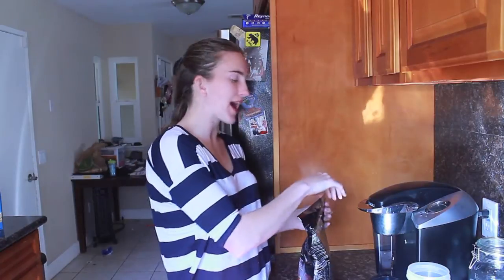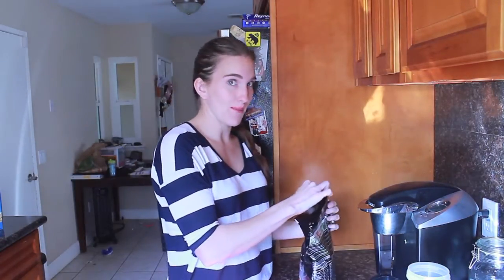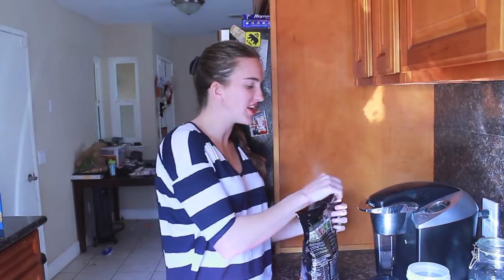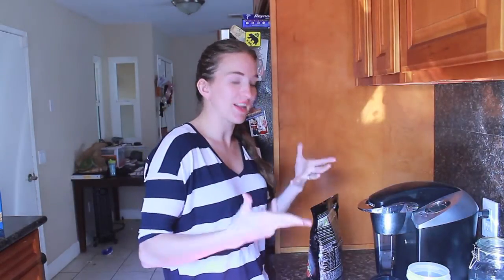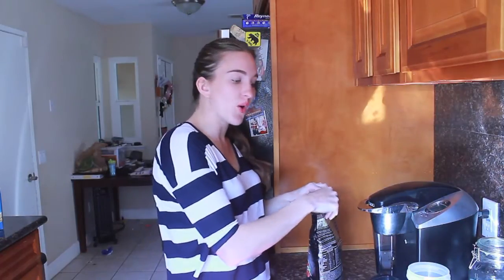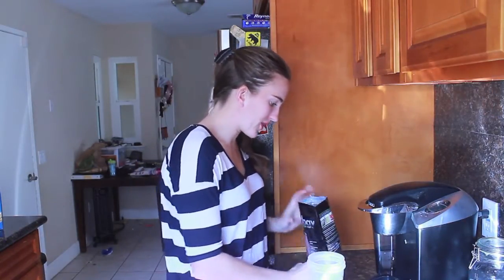Normally when I do these videos, I put it in a blender with a lot of ice because that's how I prefer to drink my Shakeology. But lately I've been drinking it a lot on the go, really quick, because I'm really busy and I don't have a lot of time to make a full routine out of it.